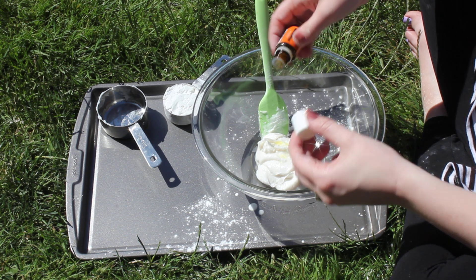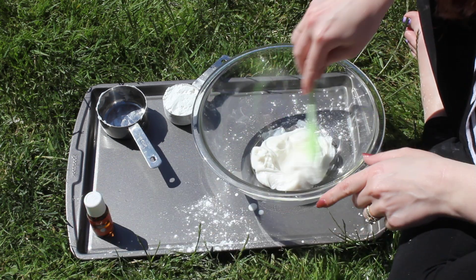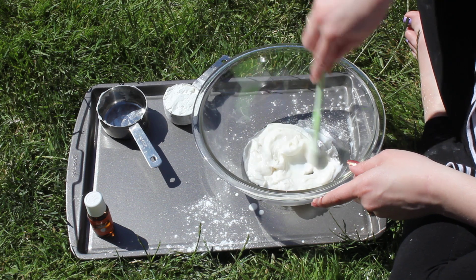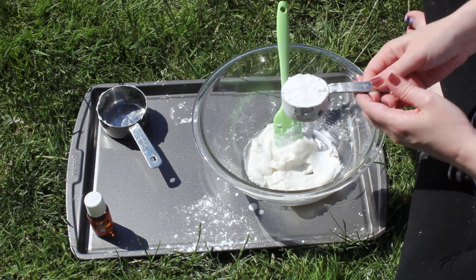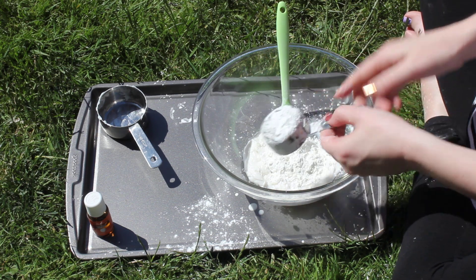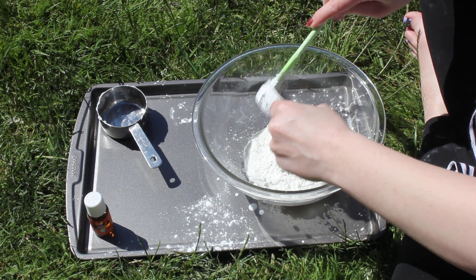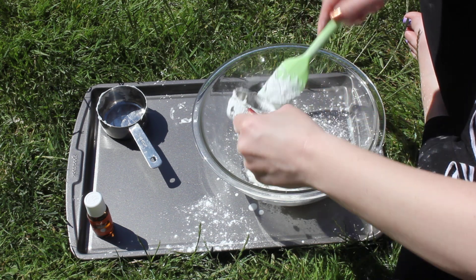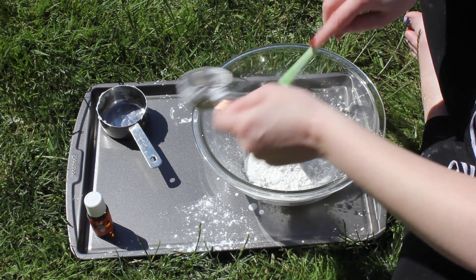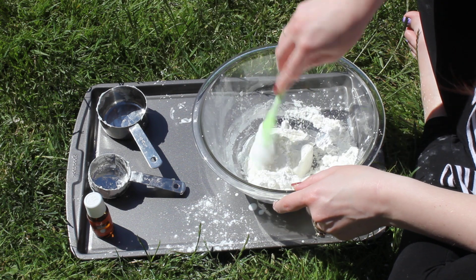I like the smell of it and I think it smells really good. So I'm just gonna mix that in a little bit. Now it smells like oranges. Now I'm gonna add a quarter cup of cornstarch — I'm just gonna dump that in. Make sure I get it all out of the measuring cup, just like that. And now I'm just gonna mix it in.